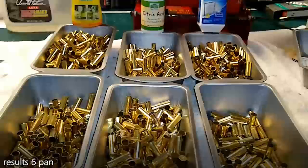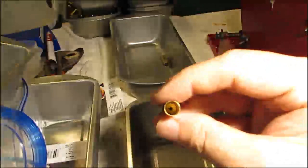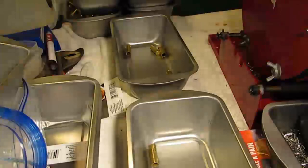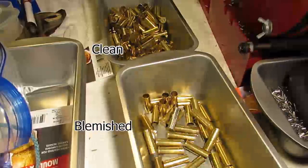I think we can all agree from the outside it all looks good, but I had to have a way to distinguish between them. What I did was for each batch of brass, I painstakingly looked down the case neck — what I call looking into the ears. I set my standards extremely high, and even if I saw the slightest imperfection, I put that casing in the blemished pile.